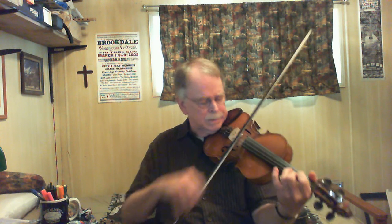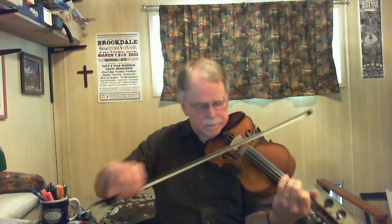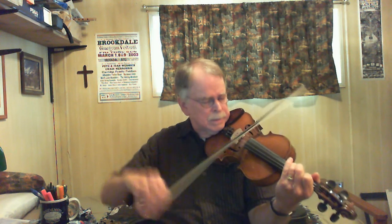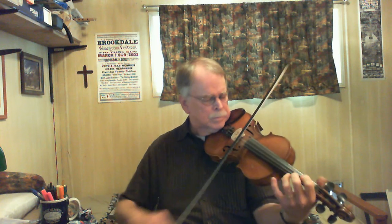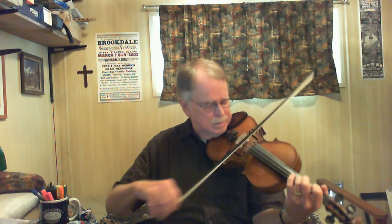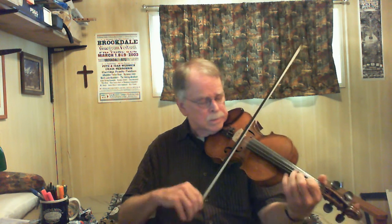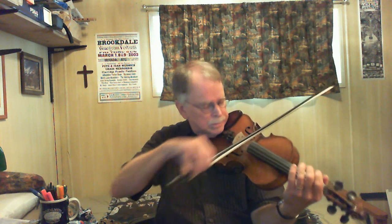So it goes that way. A little syncopation there. First call again, and then we end it out with the ending phrase. Okay, that's it — that's the whole A part. You've got to play it twice of course.